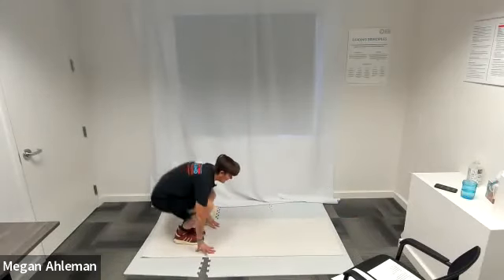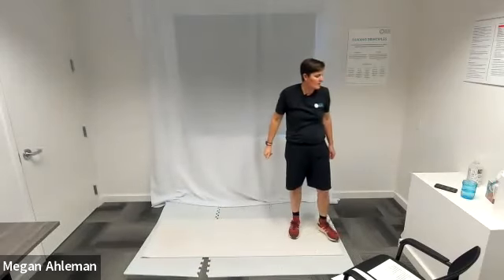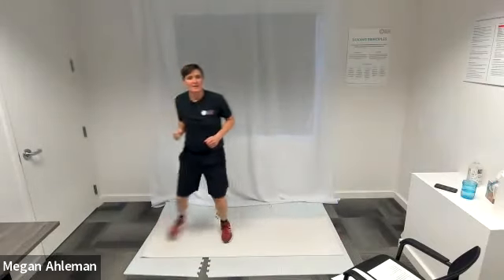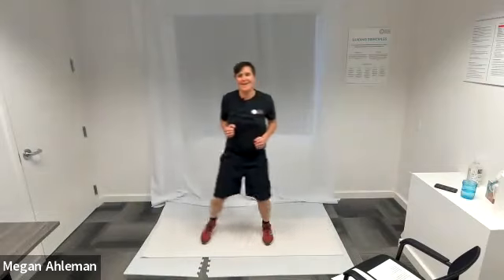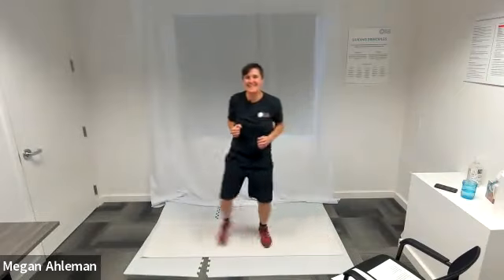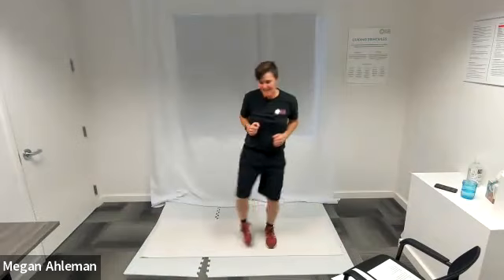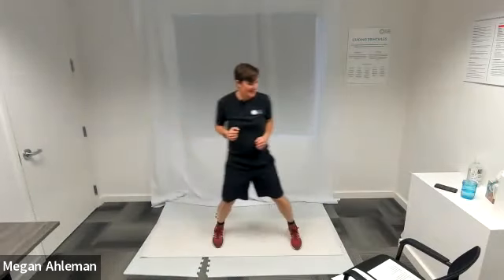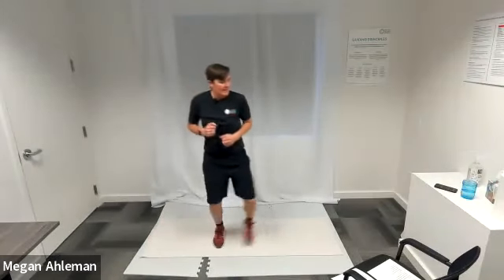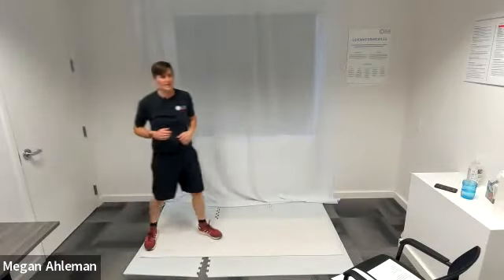Back to our feet for our side shuffle next. In three, two, one, shuffle — time to shuffle to the beat. Nice job, everyone. Shuffling side to side laterally. Resting.